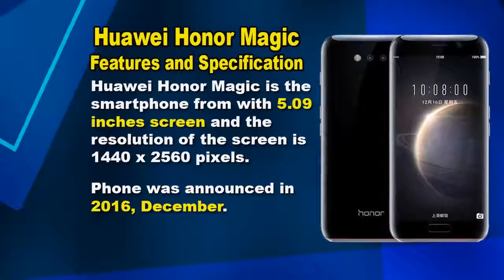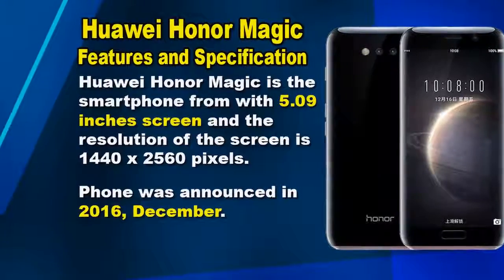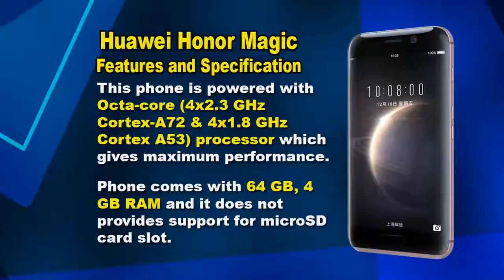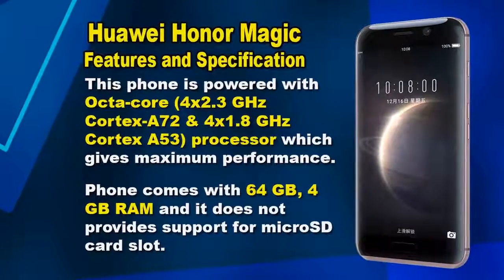The Honor Magic is a smartphone with a 5.09-inch screen and a resolution of 1440 x 2560 pixels. This phone was announced in December 2016. Here we are talking about the features and specifications of the Honor Magic.